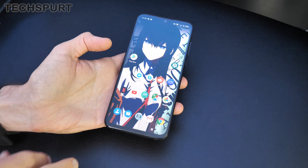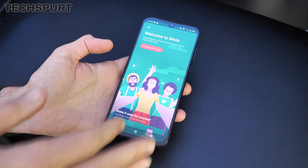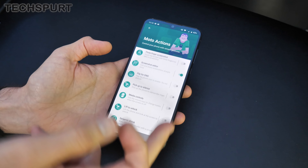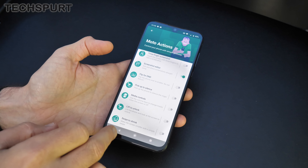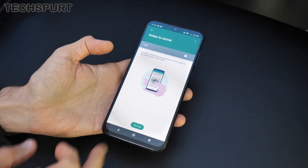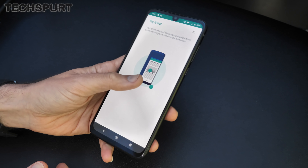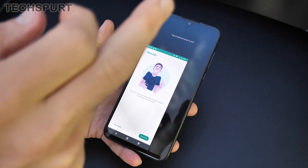One of the only additions Motorola sticks in on top of stock Android is the Moto app, which has the Moto Experiences. You've got the Moto Actions, which adds a bunch of gesture support — quite a lot of it these days, and it's expanded quite a bit recently. One of my favourites is the Swipe to Shrink, which is definitely handy when you've got a 6.4-inch handset. Just swipe down towards the corner and it minimises everything — it works a charm.